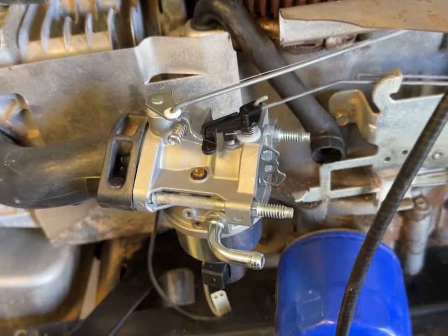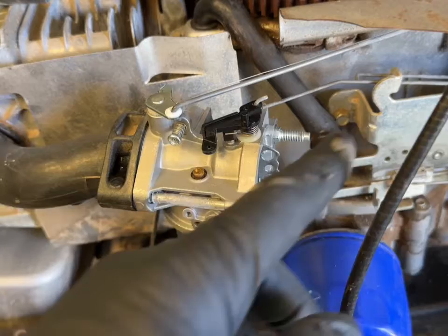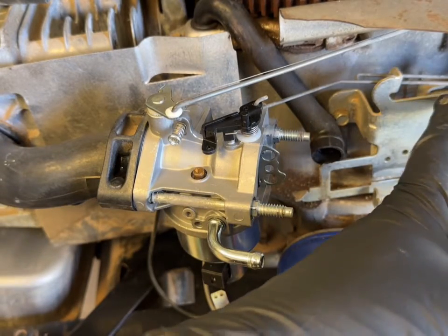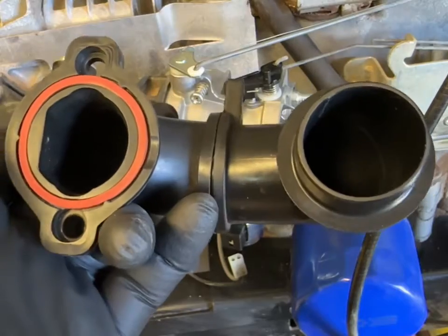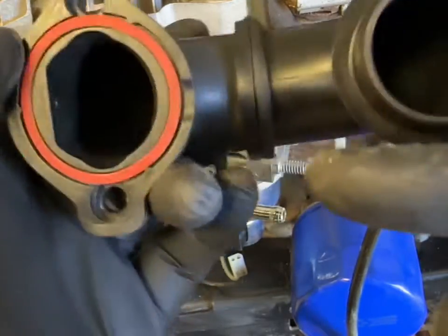When you engage your throttle on your dash up into the choke position, you should see your choke close. If it's working correctly, it should come up and push on the lever closing the choke — and that is correct.